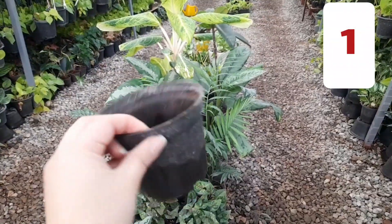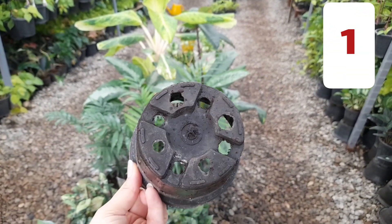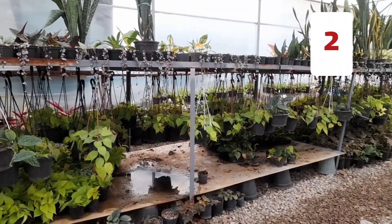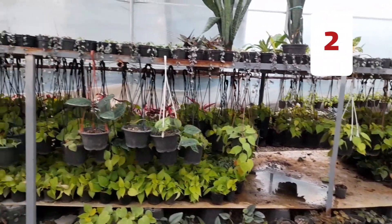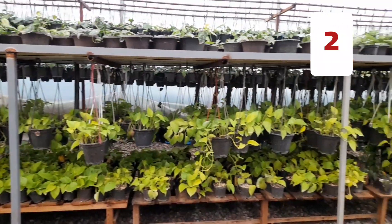Firstly, make sure your pot has three or five holes at the bottom for drainage. Second, try to propagate in spring and summer — these seasons are very suitable for cuttings, and cuttings are lost less often during these times.